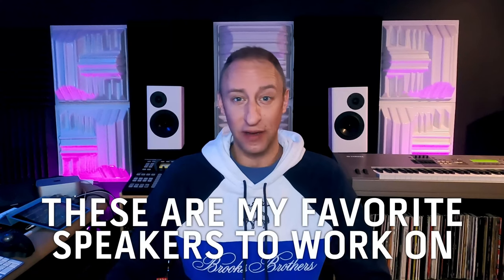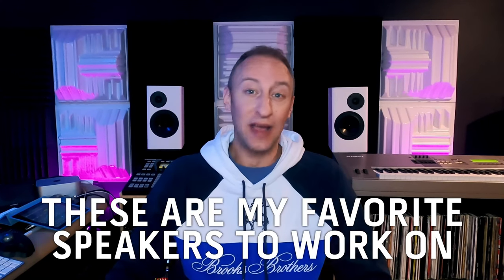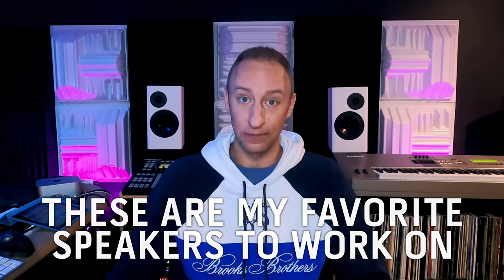As someone who has spent a lot of time looking at speakers, my Amphion 118s were three grand a pair. These I'm selling at half the cost of that, and I prefer these. So maybe that's not you — maybe that's not everyone out there — but for me, I haven't found a better speaker to work on yet.